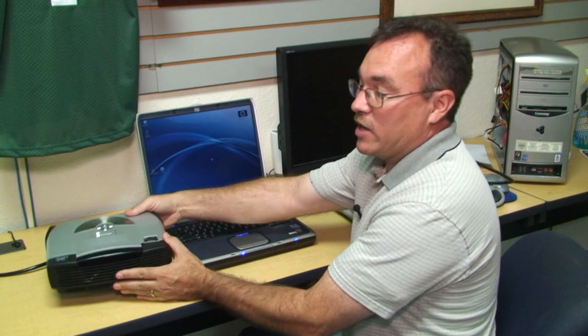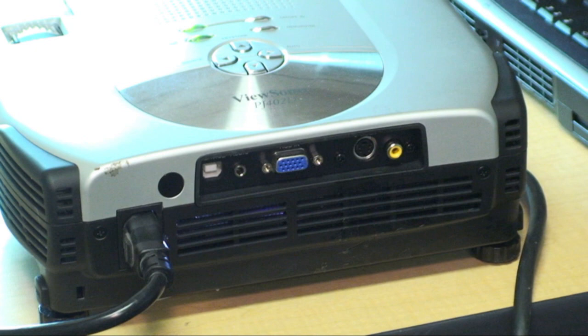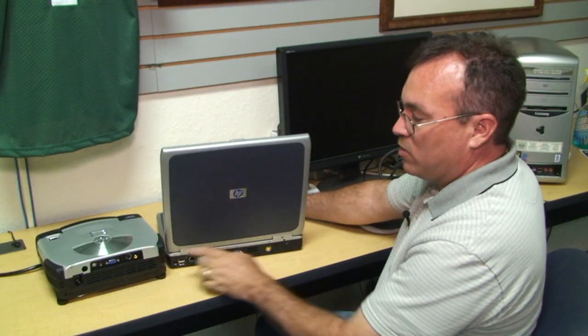First, you need to make sure you have the right cables. So look on the back of your projector, and you can see it has a regular video input. Looking on the back of my laptop, I can see it has a regular video output. So we'll hook them both up using that cable.